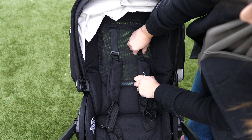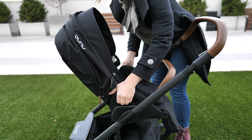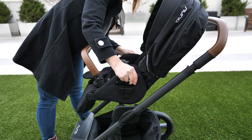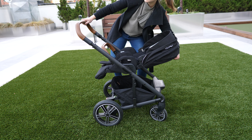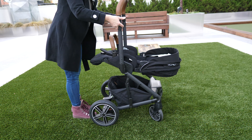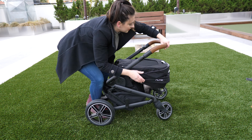The new no-rethread harness makes it really easy to adjust as your child grows. It has a reversible seat, so your child can face you or face out into the world, all by simply pressing these side buttons and switching it around. The stroller's two-step fold is quick and easy, and you can fold it with the seat facing you or facing out. The stroller opens pretty quick and effortlessly.